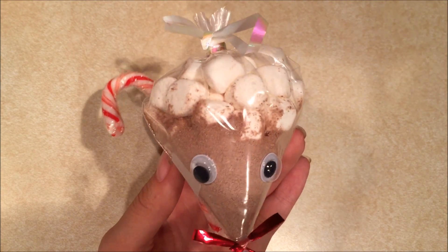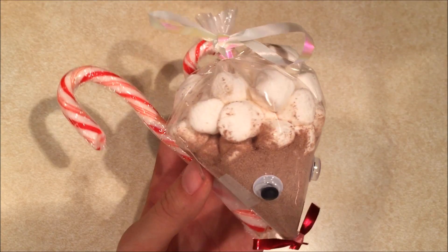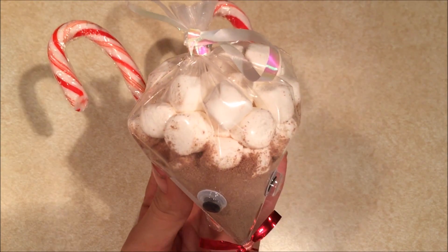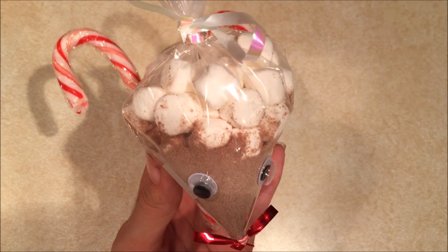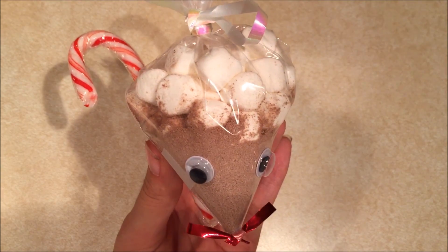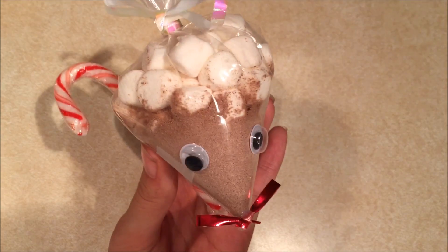I think these are so cute and they're perfect for friends and basically everyone. I hope you guys enjoyed this video — please give it a thumbs up if you did, comment down below what other videos you think I should do, and subscribe for more videos. Bye!